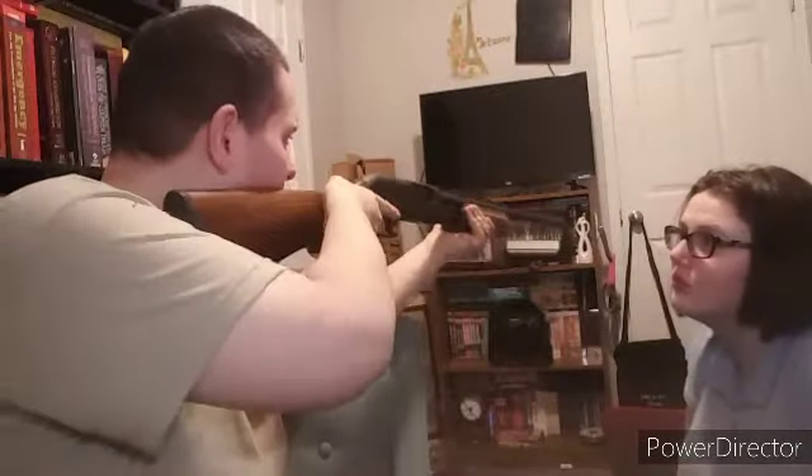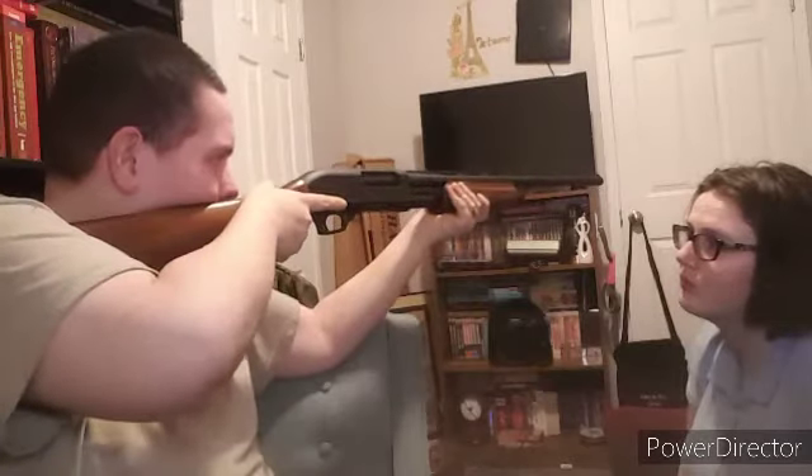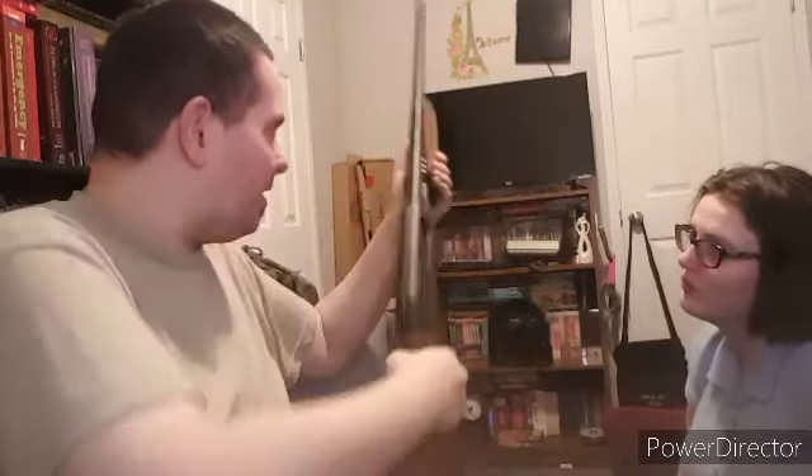The barrel is easy to do — you can do that with a chop saw or a hacksaw even. It's perfect for me to hold, but I definitely want to lower the barrel length to about 18 inches.